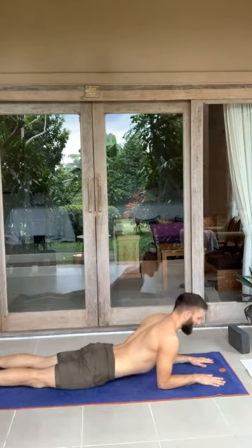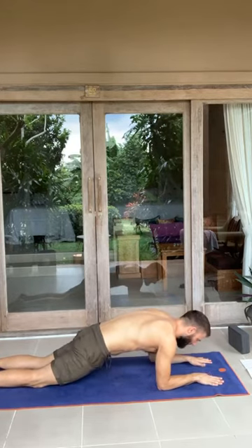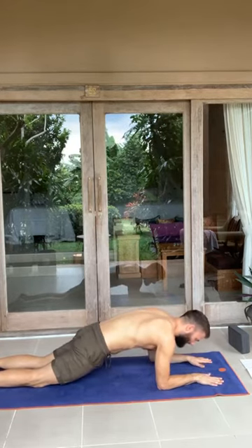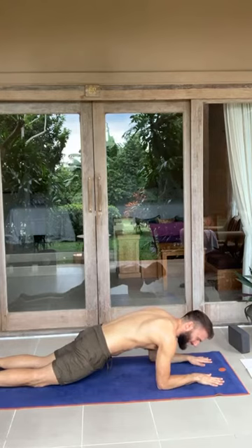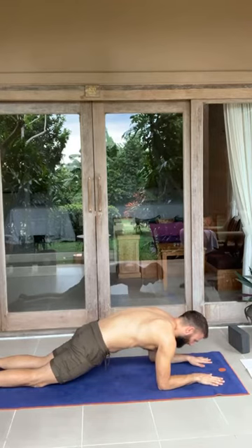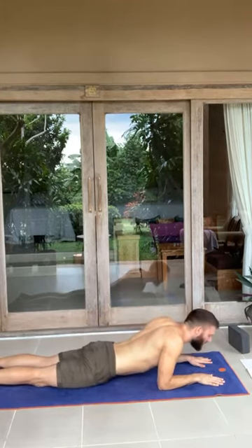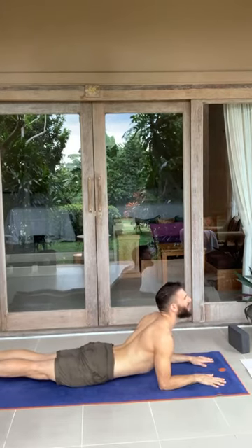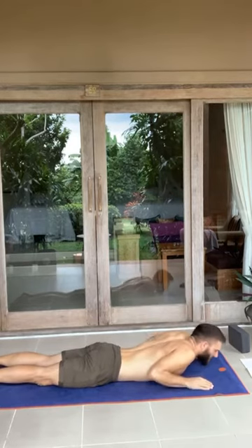One more time. Curl everything in. Lift the ribs, hips, and barely the thighs off the ground. Squeeze the feet and hands towards each other, even though they're not next to each other. Inhale, stay here. Exhale, hold it. And on the last inhale, bring everything down. Sweep up. Bring the chest and the gaze to the top of the room. Exhale, bring everything down.